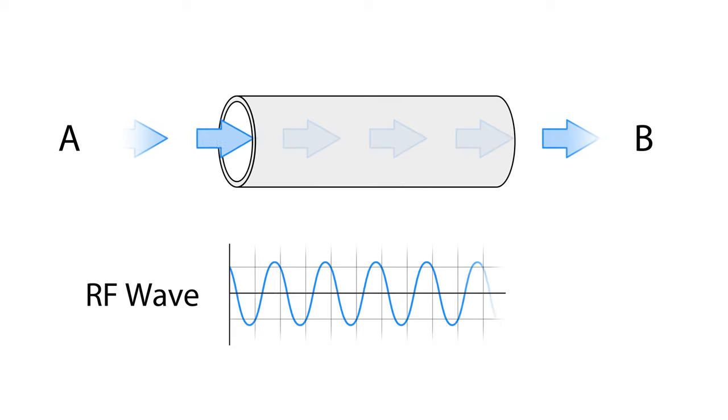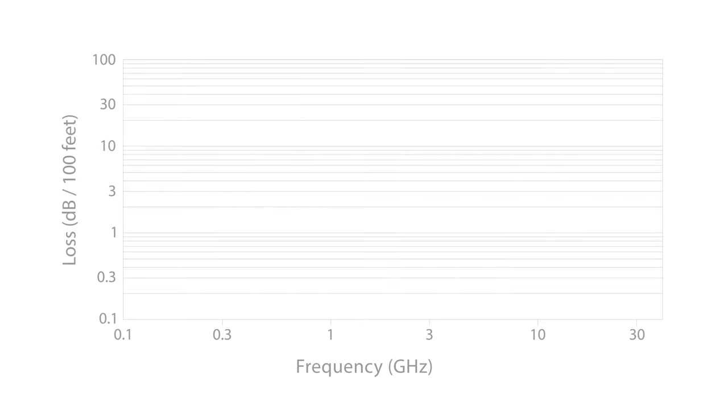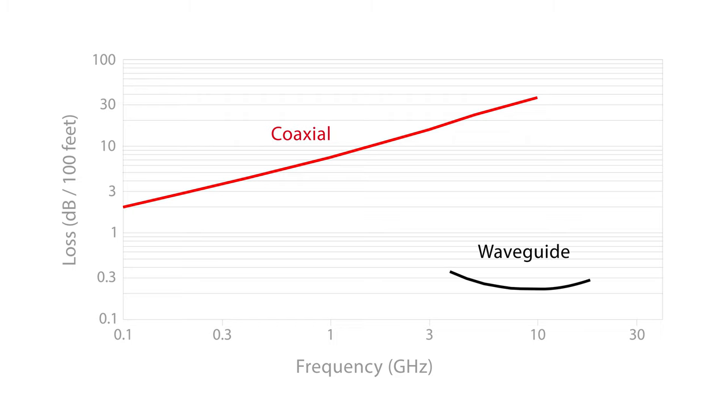But it has two advantages. First, it has near-zero loss. While coaxial cable loss can be as high as 10 dBm, waveguide loss is two orders of magnitude lower, making it practically lossless.